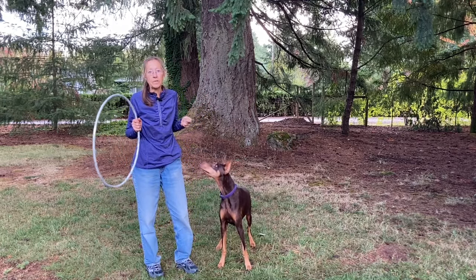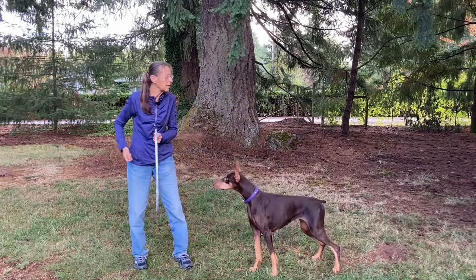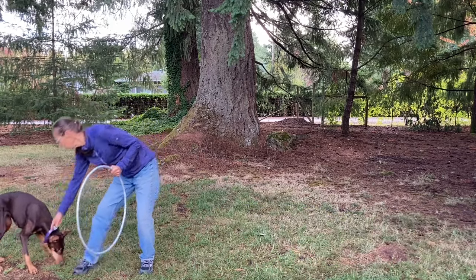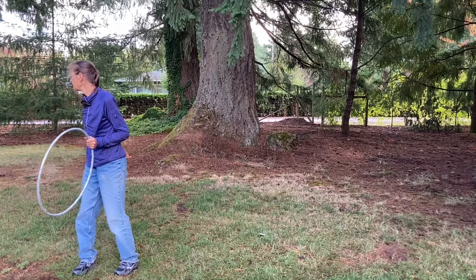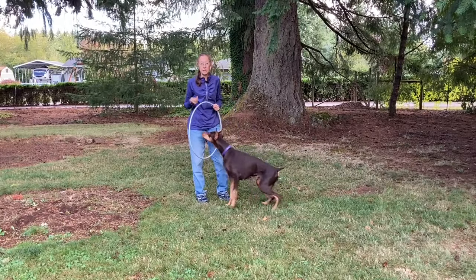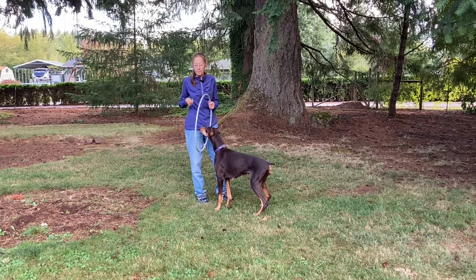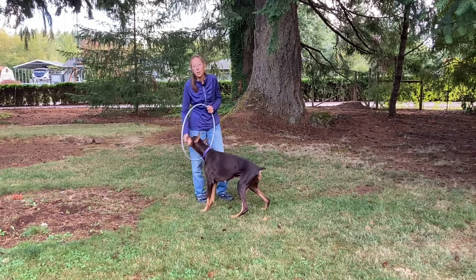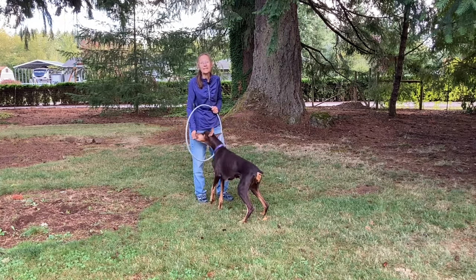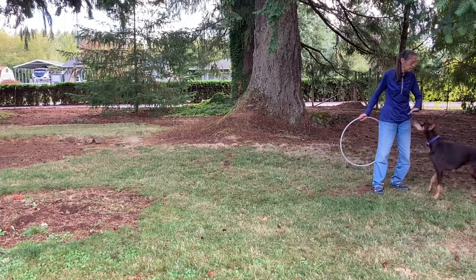Now I can go up even a little bit higher. As I start raising it, I absolutely need her to have some distance. Now, if your dog is more limber, more flexible, and younger — Dash is going to be 10 — you don't need that distance. But with a 10-year-old Doberman that doesn't have a lot of flex in their back, I need her to have some momentum before she goes up, so I need some distance.